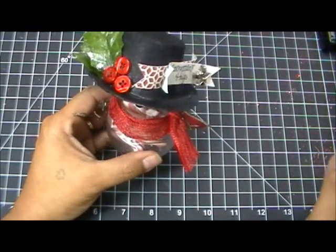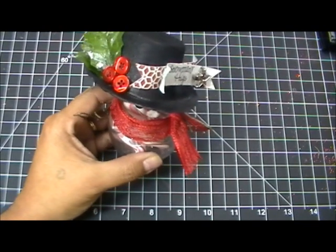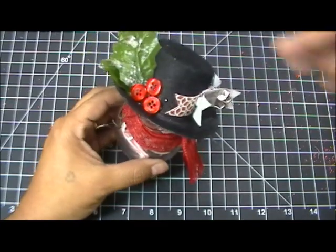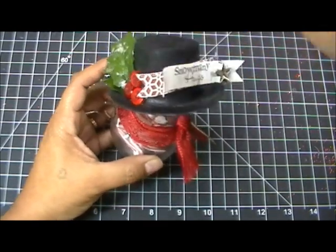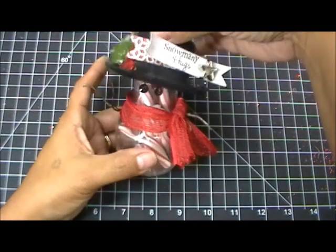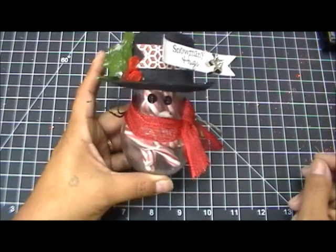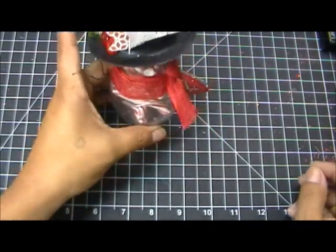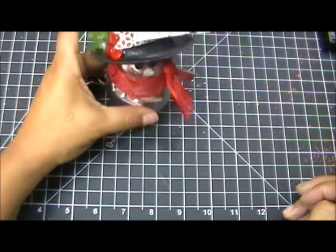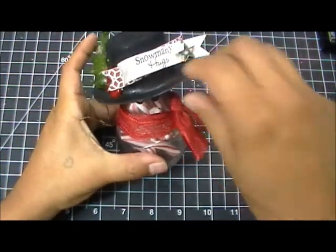I also think this is cute for co-workers. When I used to work in an office I always had candy on my desk, and how cute would this be on a co-worker's desk? It could be a teacher gift — so many different things. It's simple, cute, and very inexpensive to make, and I'm so happy I made this.